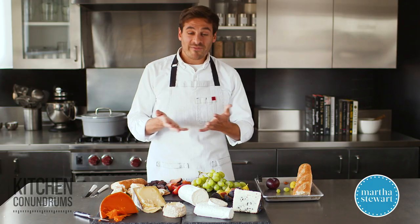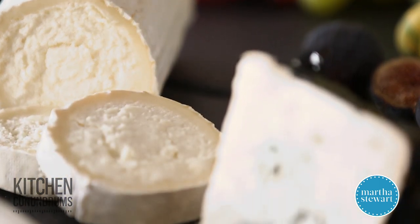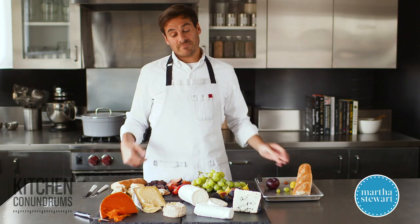So there you go, guys. I hope I've helped you out in that conundrum of creating your cheese plate. If you have any kitchen conundrums, write in the comment section below — we always love hearing from you guys, and enjoy.